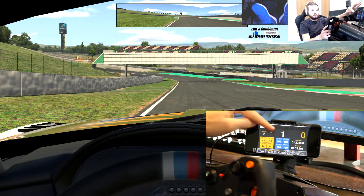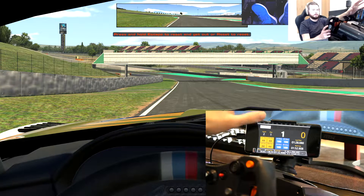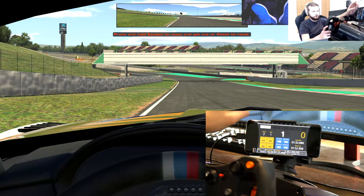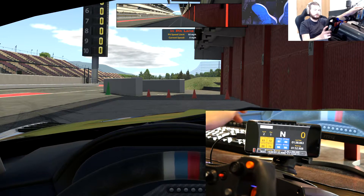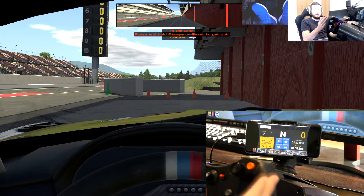I think some of these are actually bugged — the tyre wear and tyre temperatures — I think some of them are bugged, not always 100% working. But if we go back you can now see them. I don't know if it updates on a per-lap basis or something — I'm not entirely certain. But yeah, they do update eventually.